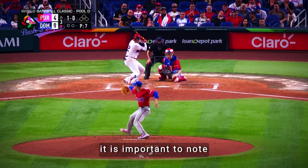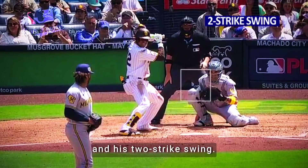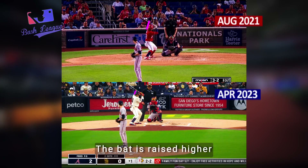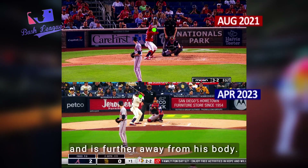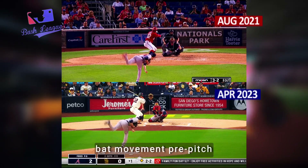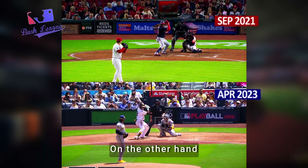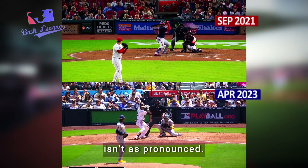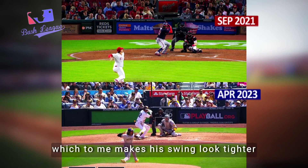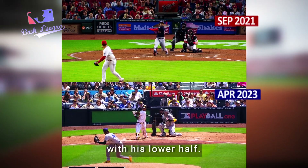It's important to note that Soto has two swings: his regular swing and his two-strike swing. In 2021, notice how he's standing more upright. The bat is raised higher, more above his head, and is further away from his body. You can see how there's also more bat movement pre-pitch, which I believe is meant to help Soto time and track the ball. Today, the bat movement isn't as pronounced, and the bat is lower and closer to his body, which makes his swing look tighter, more forced, and almost out of sync with his lower half.